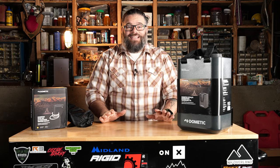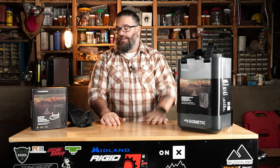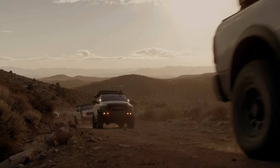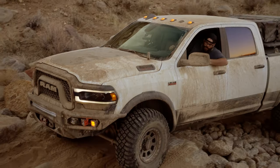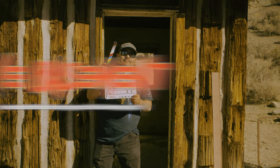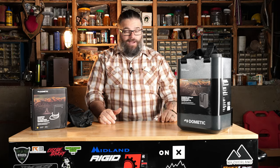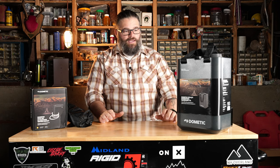Welcome back to another episode of The Basement. Today we are going to be reviewing the Dometic hydration jug along with its counterpart, the hydration water faucet. Full disclosure, we are not affiliated with Dometic and we're not sponsored by them. I actually purchased this on my own and paid full retail for it, because Dometic doesn't do discounts.